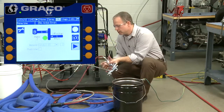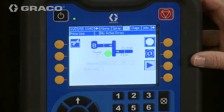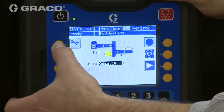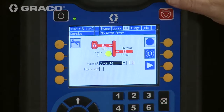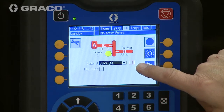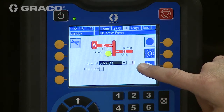That gun looks good now, so we'll just set it aside. We're going to come back up to the ADM, go ahead and stop that pump, and then we're going to go down and select the A pump. Now because I have two colors in here, I have to tell it which color I want to load.